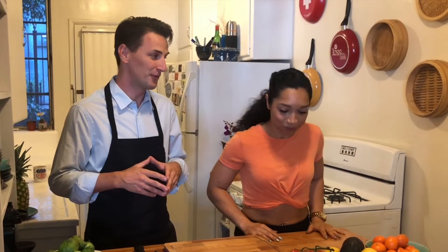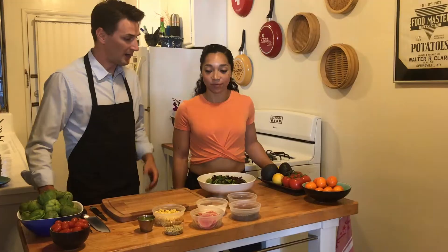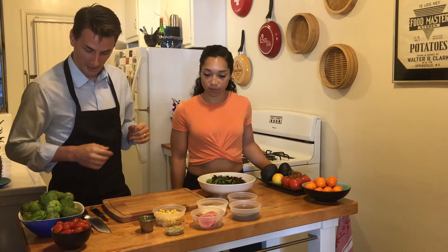Good, because I'm not a chef. Luckily for you, I am. Yay! Let's get started. Let's do it. Are you ready to build a salad? So ready. Let's do this.